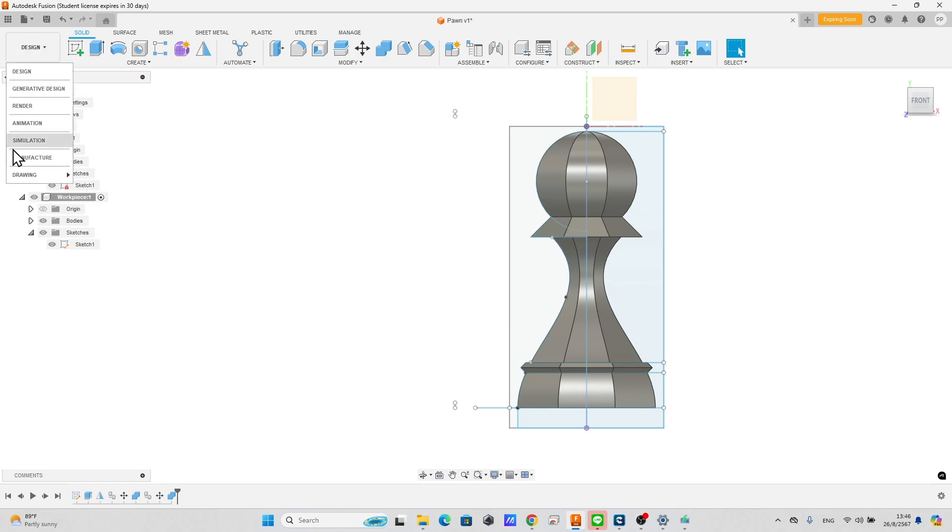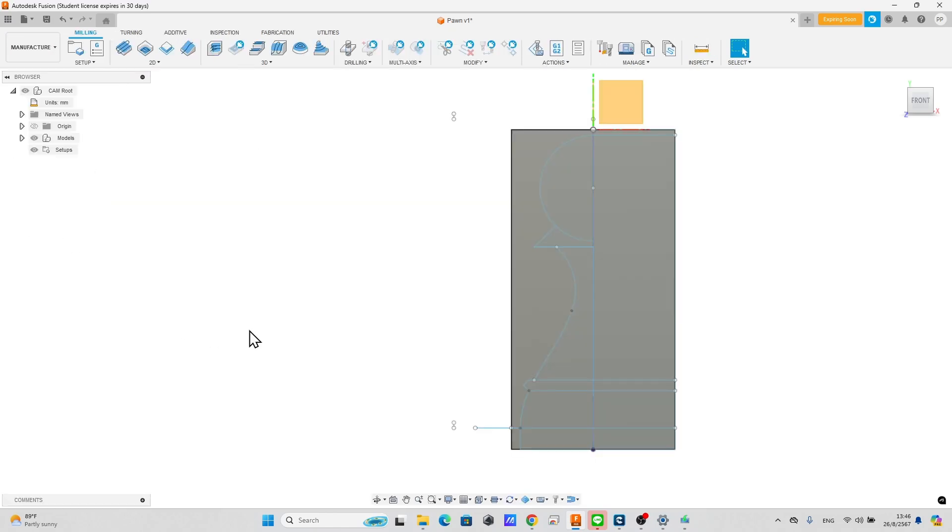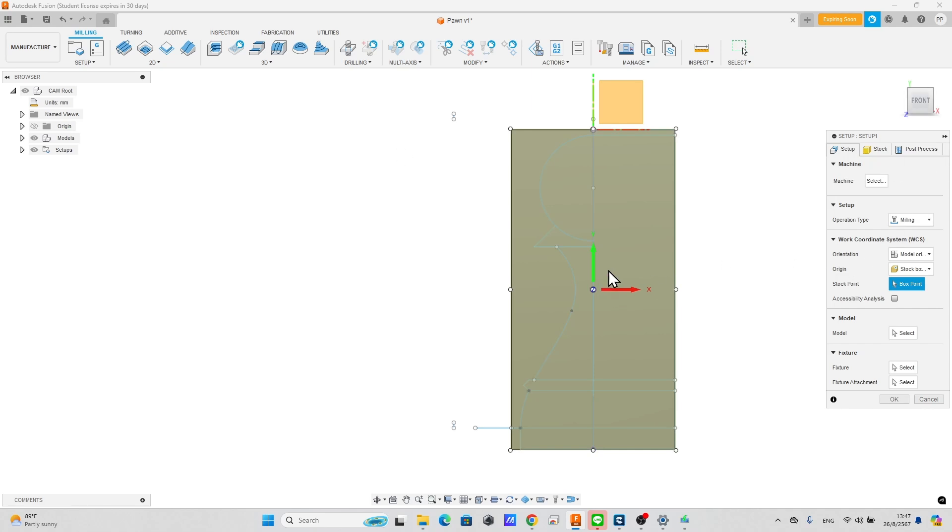Now we finish modeling. To create a toolpath, go to the Manufacture workspace. Click here to create a new setup. Hide the visibility of the stock component.